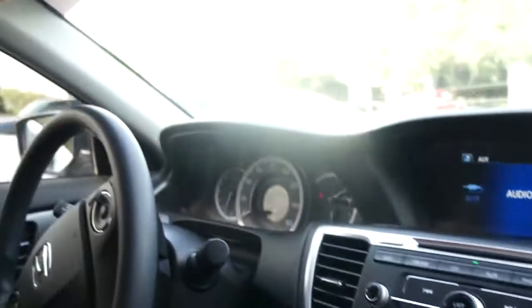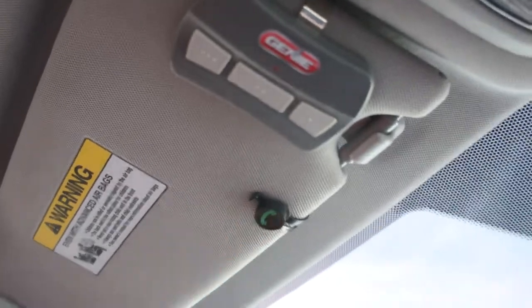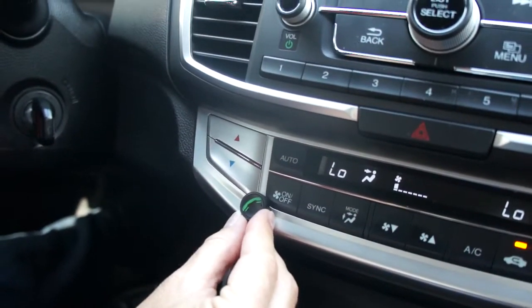An optional hands-free microphone button can be installed in a typical location of the visor, or in some cases, the consumer may choose to have it in a much more central location, as on the dash.